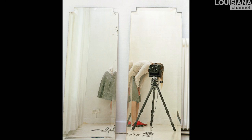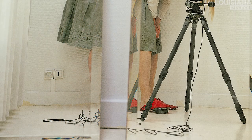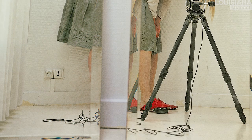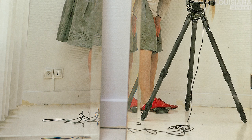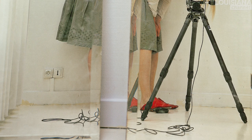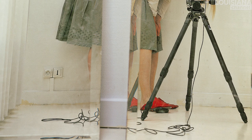I like demystifying and deconstructing the image. That's why I like to show the process of making it. So basically you see my camera, you see my cable release — this long cord that's fixed to the shutter — and then when I press it, that's when the picture is taken. So I want to make all that visible so that the spectator sees it.